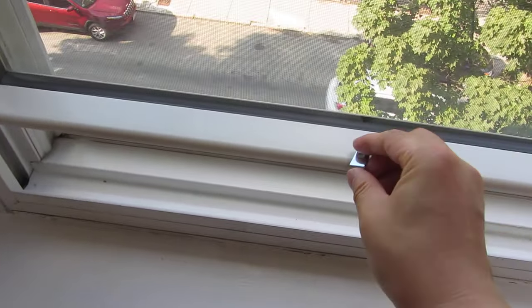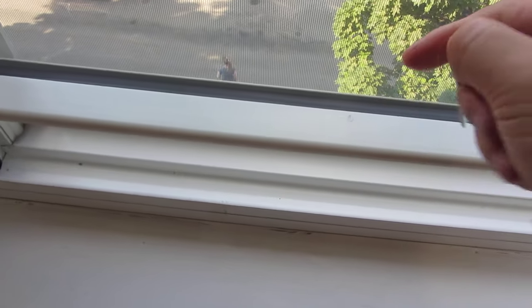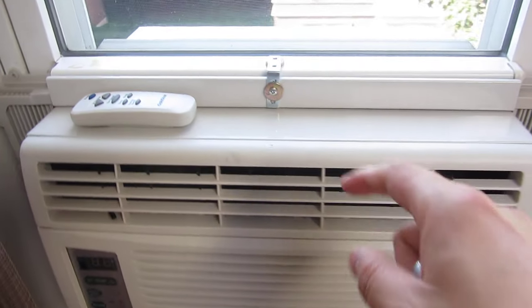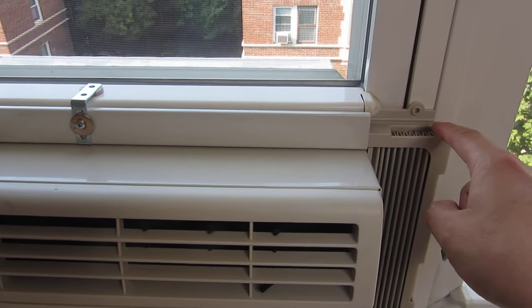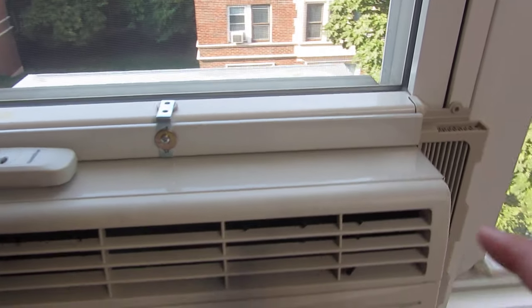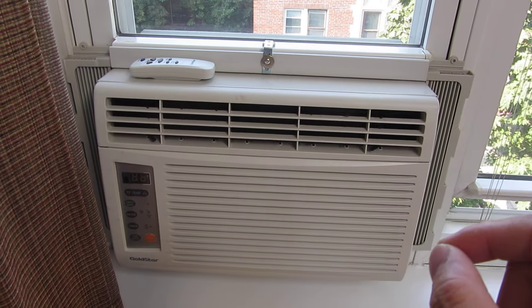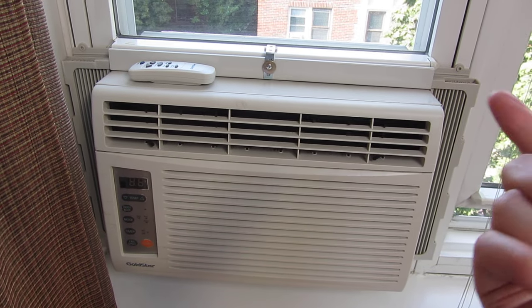That is a particularly good solution because I'm not drilling into my vinyl windows. Some solutions on YouTube actually show you drilling holes into your window, and the reason you don't want to do that is that screw position may be specific to that particular brand of AC but not others. If you buy a new AC, there's no guarantee that hole will align with the new AC.